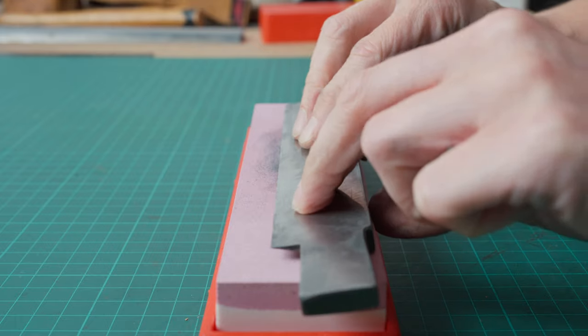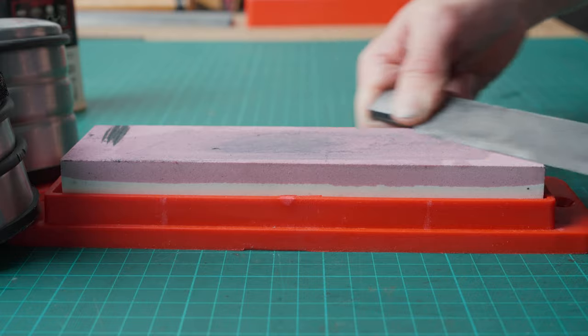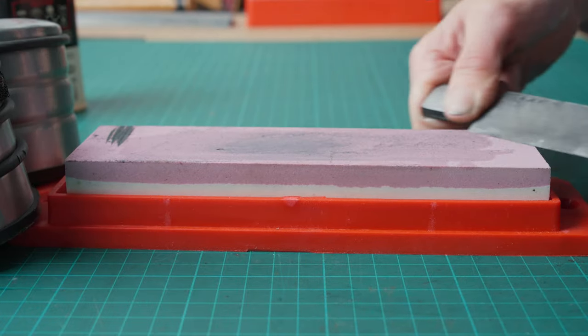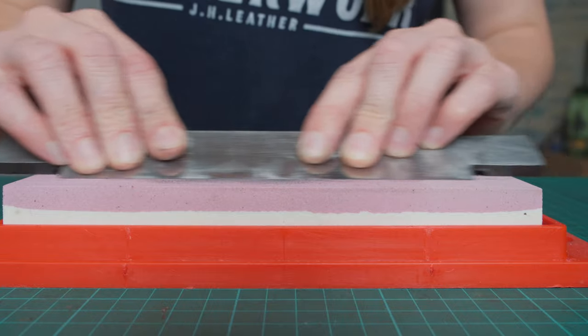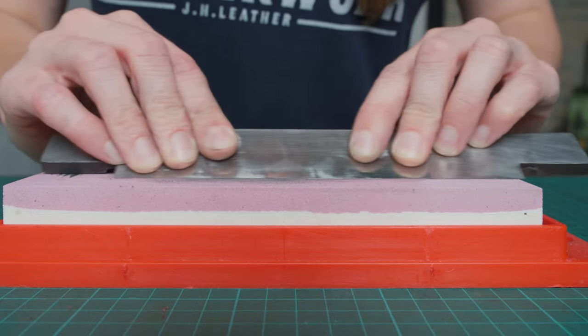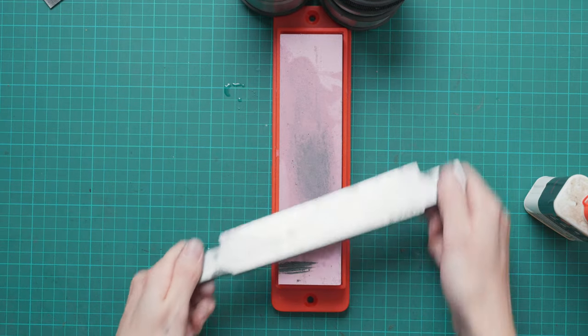You can start on either side but my preference is to do the cutting side first, and we need to make sure that we keep the original shape and angle of the blade. We can place this face down onto the stone and then rock it forward until the blade is in contact with the stone. We can then work the blade along the stone, making sure we work the whole blade — you can do this by pulling it diagonally towards you or lengthways on the stone. The key thing is to keep the blade at the same angle and work the whole length of it, so pick the method you find easiest.